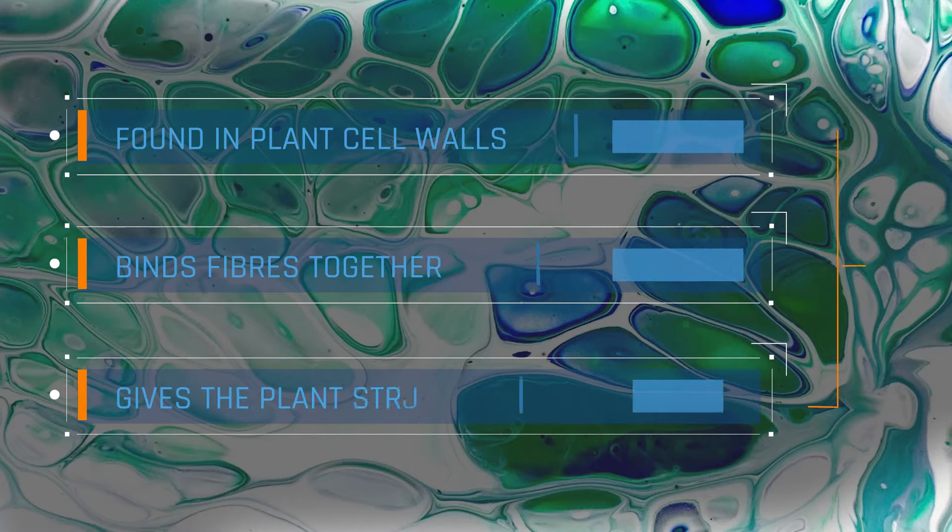Lignin is found in the cell walls of plants. It binds the fibers of the sugarcane together to give the cane the strength to grow straight up from the ground. Without the lignin binding the sugarcane together, the sugarcane would just flop over.